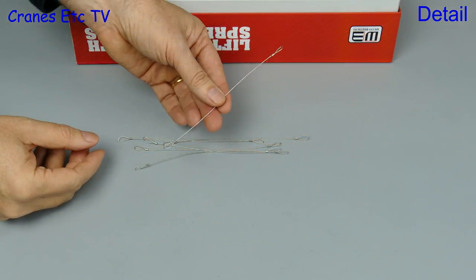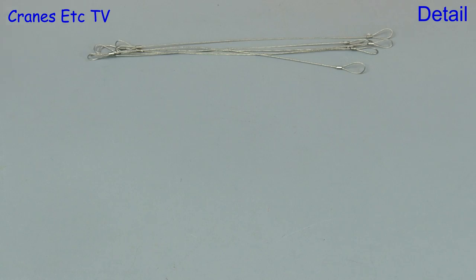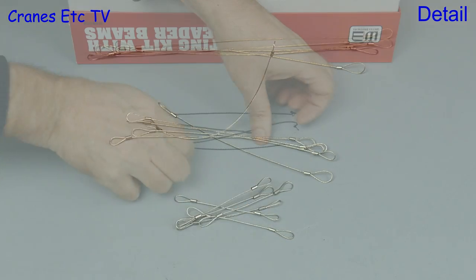Let's get back to metal — there are wire rope assemblies. You get 18 of them in the kit and they're in three different lengths. Again they're well made with nicely crimped loops.